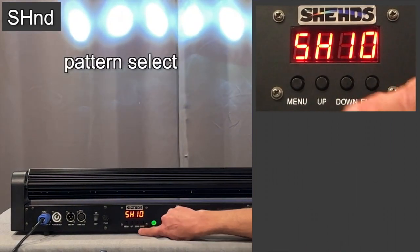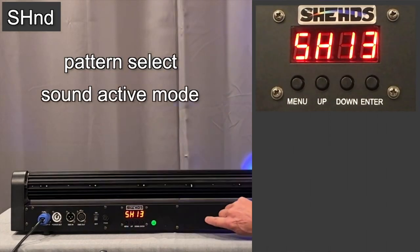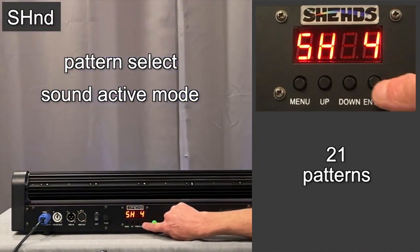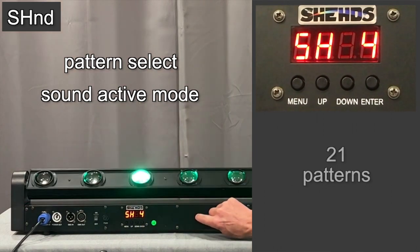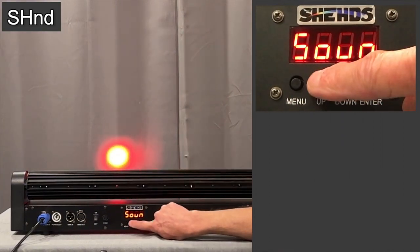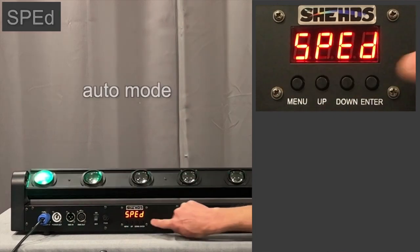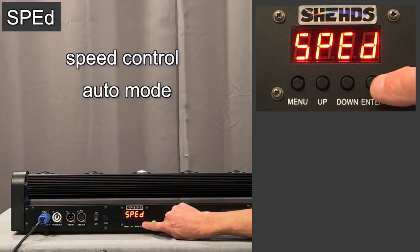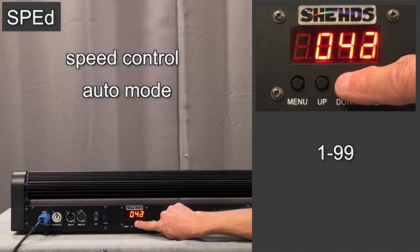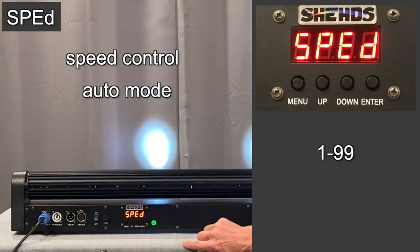When you go into this function, it allows different patterns to be selected. Going back into auto mode — now we're in auto mode. When you go to the speed control, you can see the lights are cycling really fast. But if you bring this down and hit enter, the light effects will cycle much more slowly.